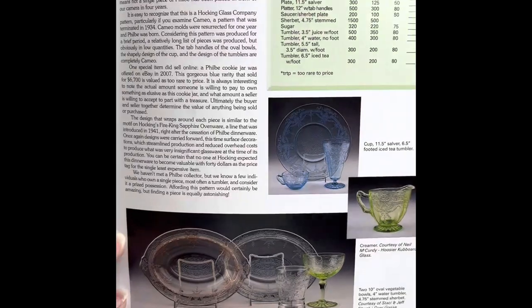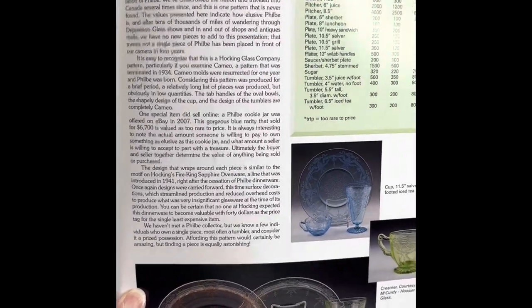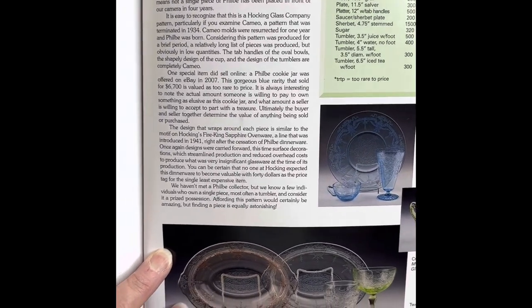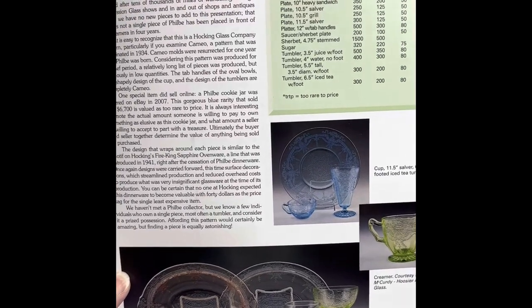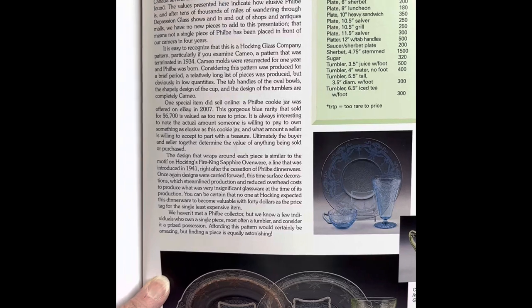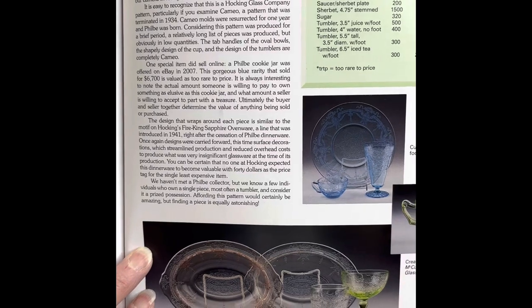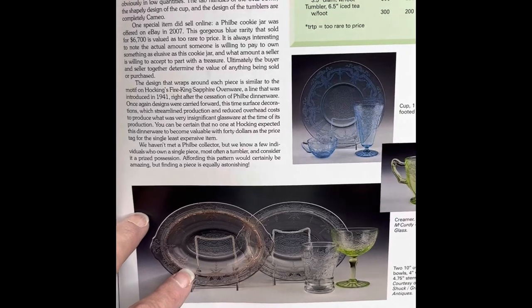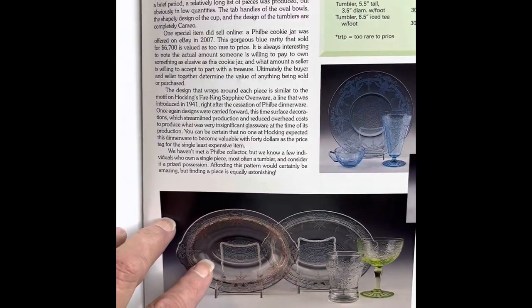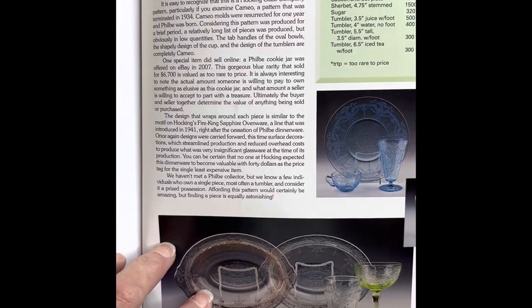It is identified as Philbe Fire King dinnerware, but it was actually created by the Hocking Glass Company. A lot of people confuse this with Fire King and lump it into Fire King's manufacturing history — it is actually not. We're fortunate to have some of our own pieces featured in this book, and we were happy to contribute to it.